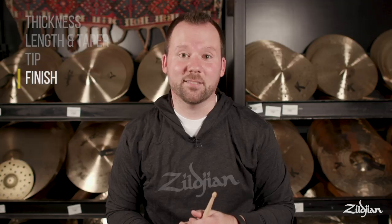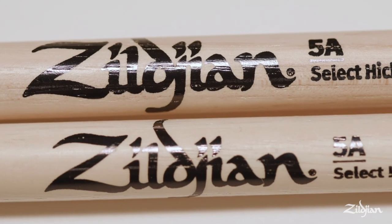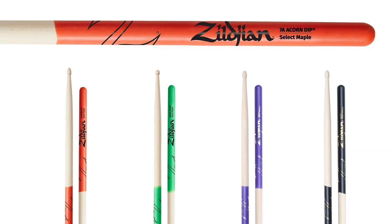Last but not least is the finish on the sticks. We have several options that not only stand out visually but also affect the way the stick feels in your hands. Our top-selling models have just a very light touch of lacquer so it feels really natural in your hands. If you're looking for added grip, try our dip series — it features a rubberized coating so you can relax your grip a bit as you play.